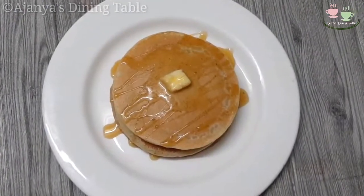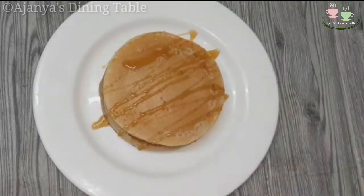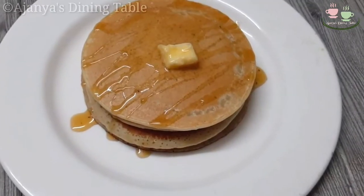Hello, welcome to my dining table. I am prepared for pancakes. Let's give this recipe.